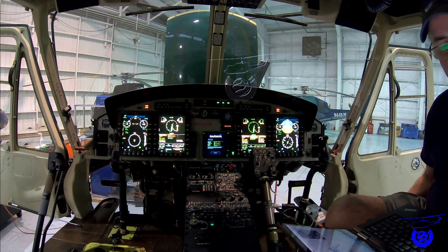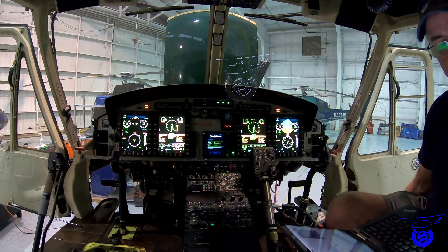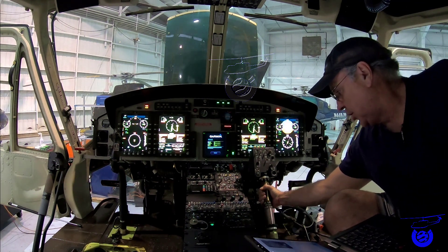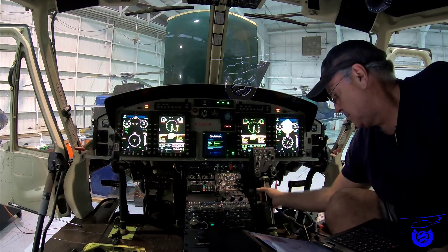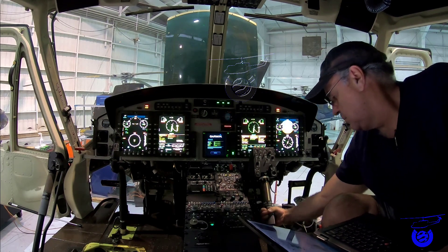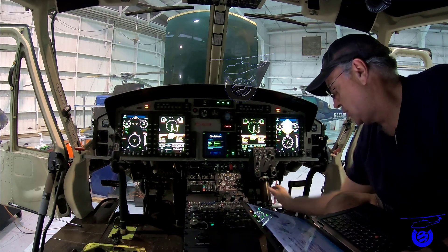Verify functionality of the fly stop blow-away override by rotating the engine 1 and engine 2 twist grip until the blow-away override is activated. Free movement should now be possible between the max stop and the fly stop. If you put a little harder pressure you go over, and then you can go back. Now they are already reset — you can blow away, go back, and it resets automatically.